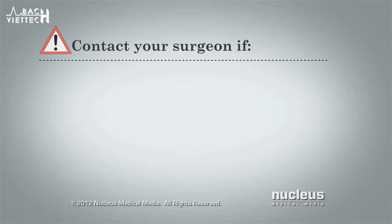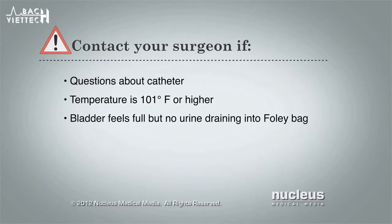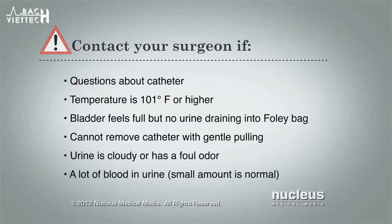Contact your surgeon if you have any questions about your Foley catheter, your temperature is 101 degrees Fahrenheit or higher, your bladder feels full but you see no urine draining into the Foley bag, you cannot remove your catheter with gentle pulling, or your urine is cloudy, has a foul odor, or you see a lot of blood in your urine.